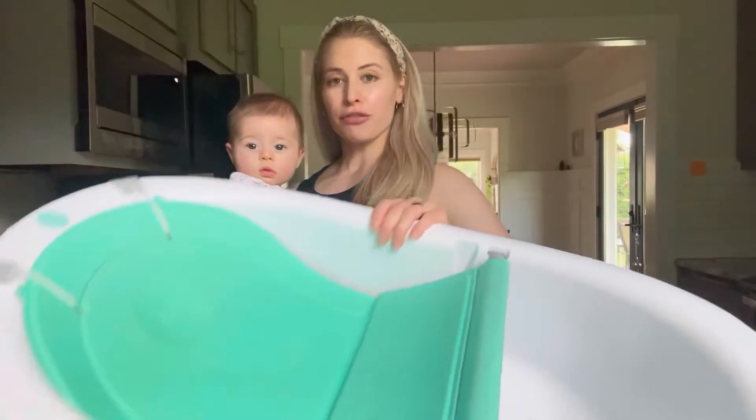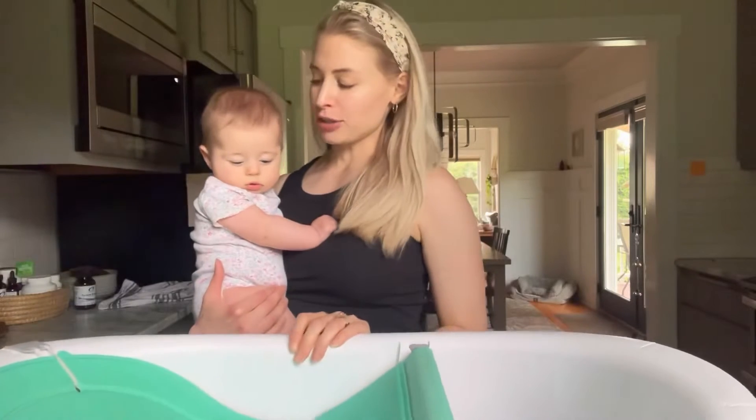Hi, I'm Mariah and I'm going to do a quick review of this Frida Baby bathtub. My daughter is almost five months old now and we've been using this ever since she was a newborn, and it has worked out great.